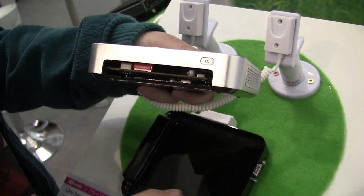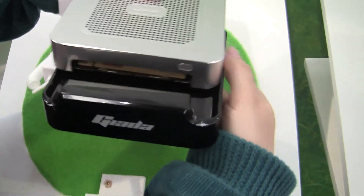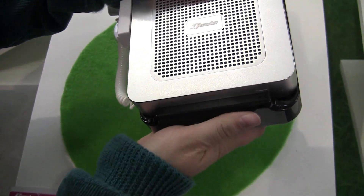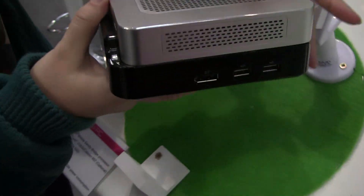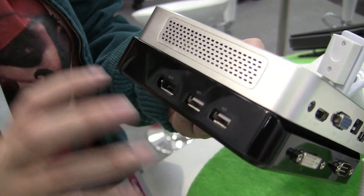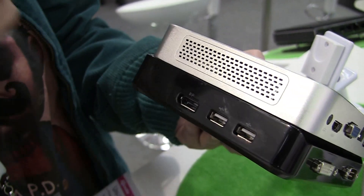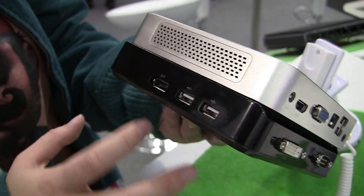Then we have the power button where it actually docks into this port. It goes right in here and slides in like that. This bottom dock actually has a daughter board in it which supports additional display ports, and depending on who's ordering it, the bottom can actually be modified.